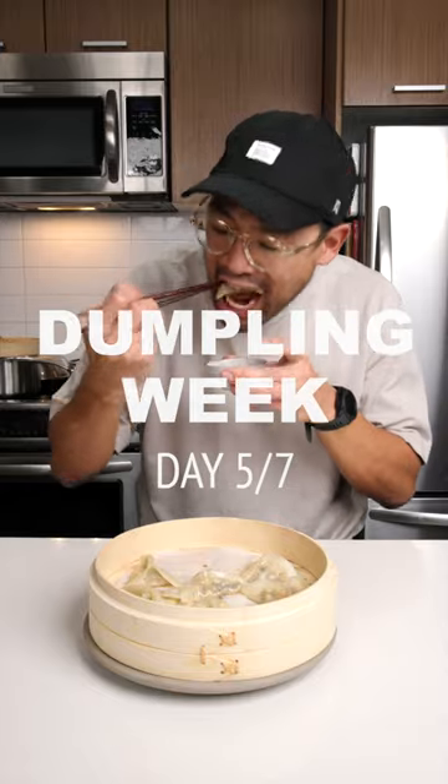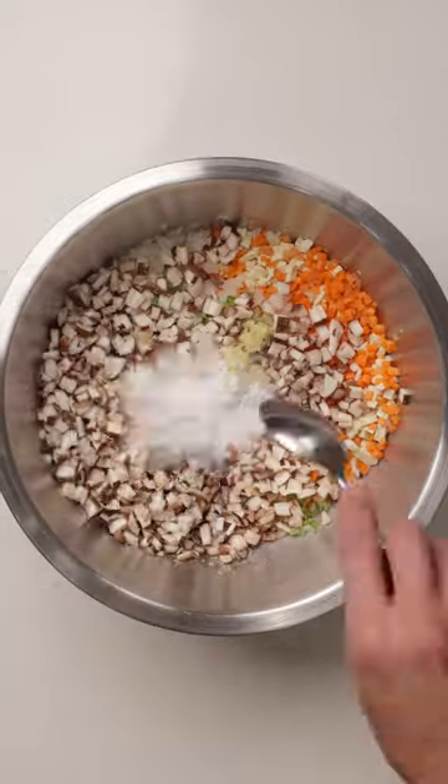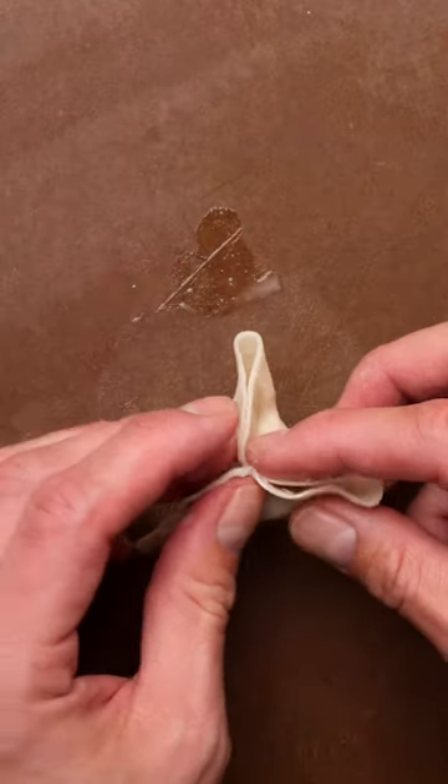These vegetarian dumplings are dedicated to my veggie fam. I got this recipe from Just One Cookbook — it's a really great Japanese food and recipe blog. This one's seasoned with a little bit of miso and soy sauce. It's got so much flavor. They're packed full of veggies and they're so satisfying to eat.